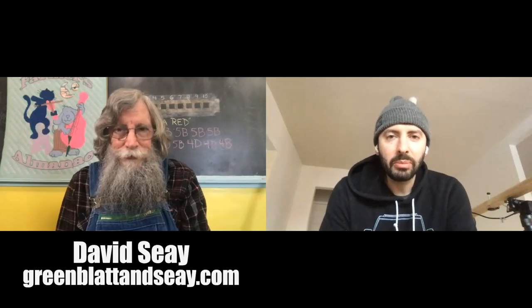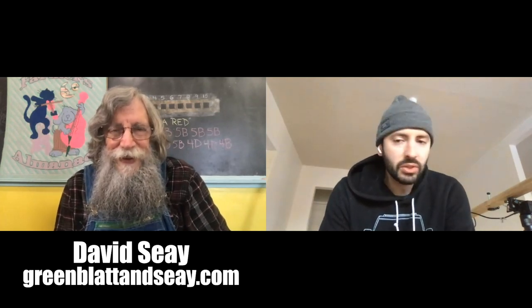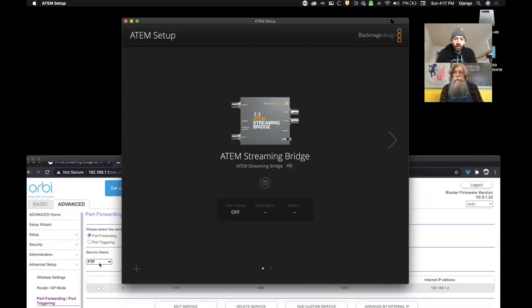Thanks for helping me out here with this video, Dad. So what we're going to do is I'm going to make an XML file from my ATEM Streaming Bridge and email it to you. You're going to grab it, load it into your ATEM Mini Pro, then start streaming it to me, and we should see it show up on my little monitor here.